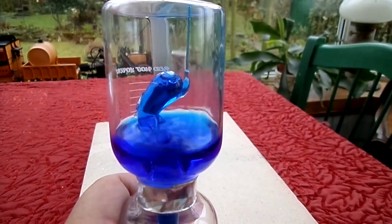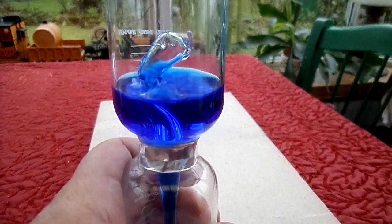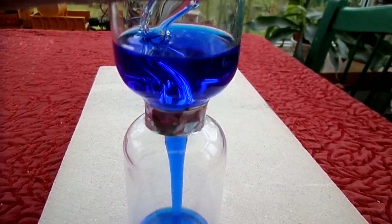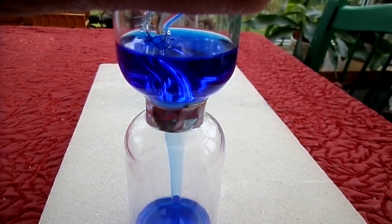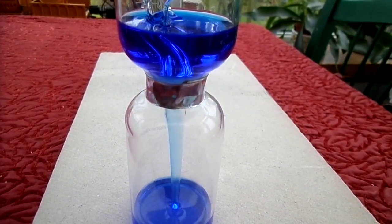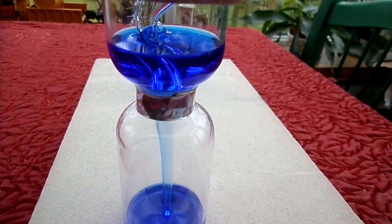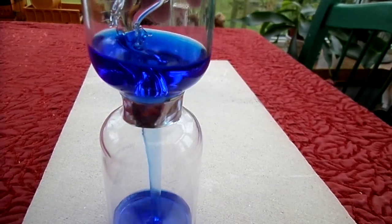There are two holes — one hole where the blowhole is, and another hole just at the base. So when you remove the heat source and apply it to the upper chamber, you can start to force the liquid by increasing the pressure inside the top chamber. The hole is smaller at the join between the two chambers, so when you initially heat it up, you have the 'thar she blows' — most of the liquid goes through the blowhole.